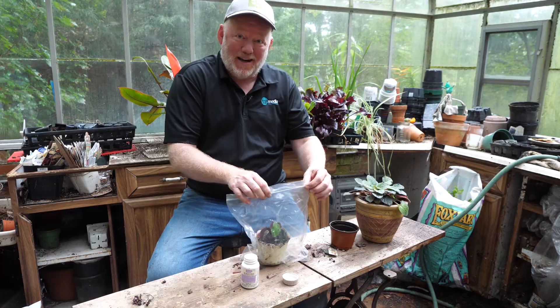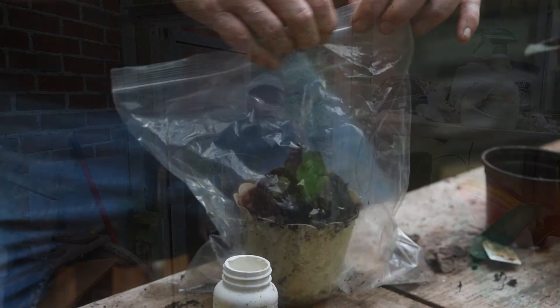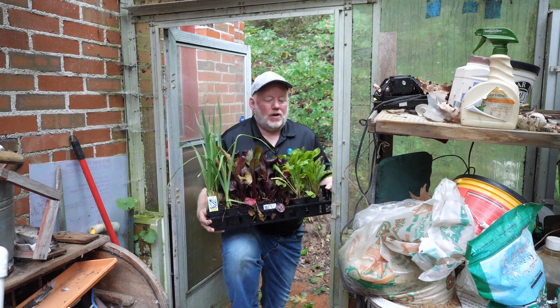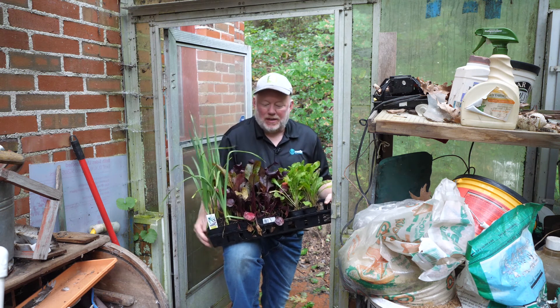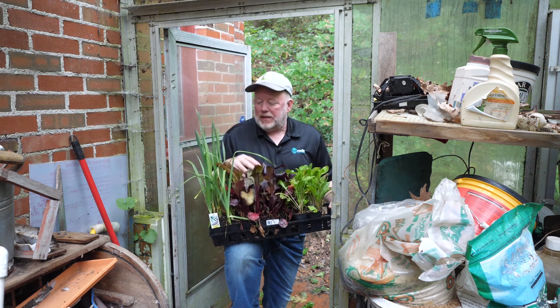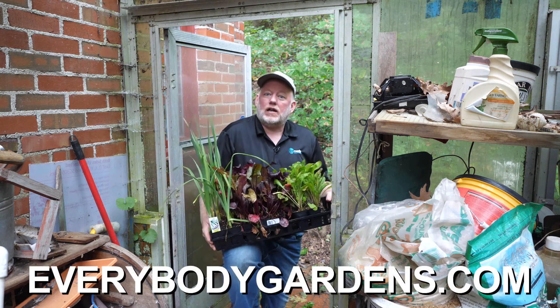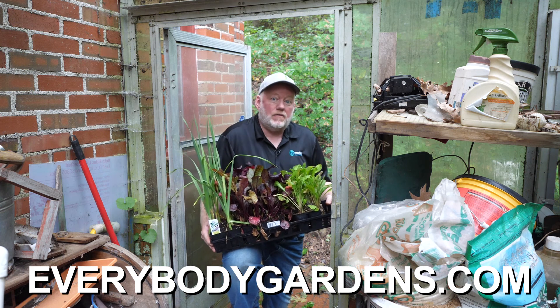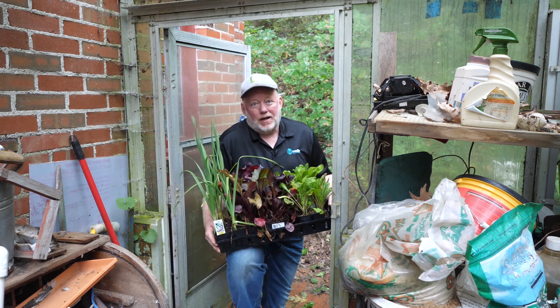That's all there is to it — a great rainy day project. Tune in next week — we're going to be putting all these plants in the ground. Hopefully I'll be able to find where the rabbit is getting into the vegetable garden, because that rabbit's going to love these beets. Lots of cool weather crops still to plant now. Check me out online for lots of great gardening information — that's also where you can join my Seed of the Month Club. Would love to have you as a member. Until next week, back inside because it's going to be raining all day.